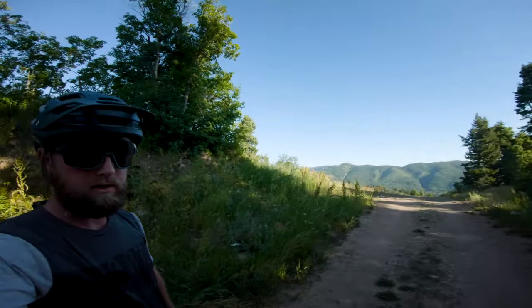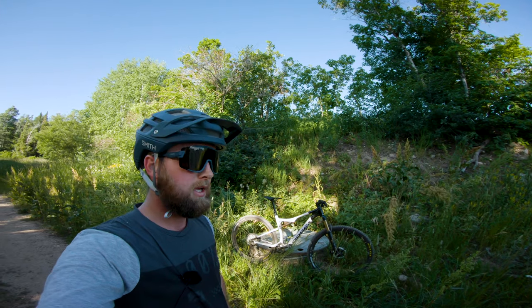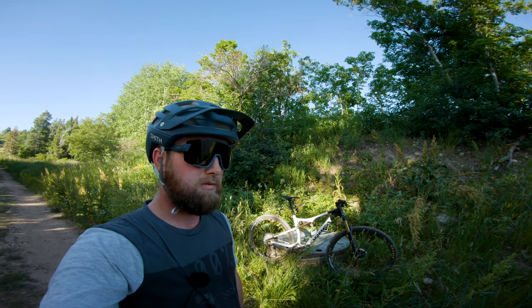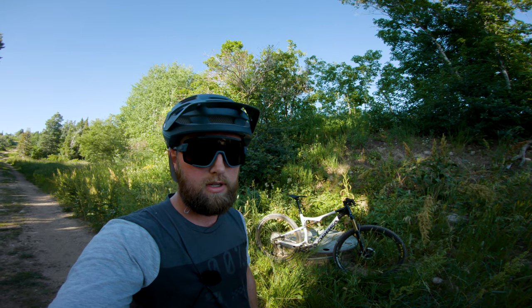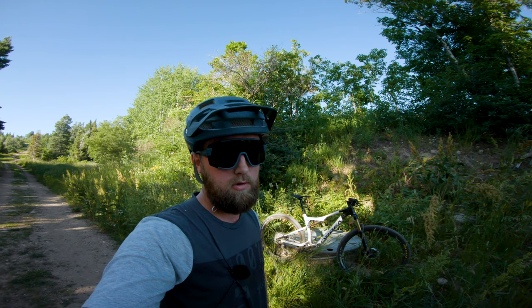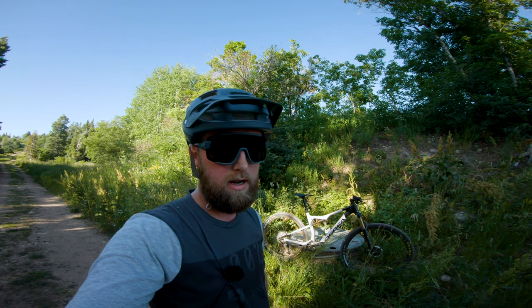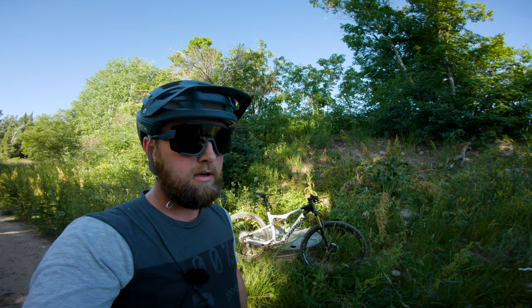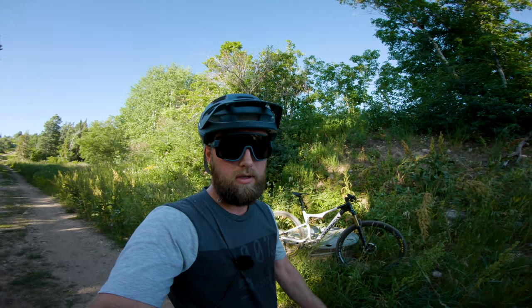Hey guys, Brock from Biker's Edge. Test riding the new Orbea Oeth TR. This is Orbea's XC race bike with a little bit longer travel — 120 millimeter travel front and rear — dropper post, and a little bit beefier tires. It now features the OMX Carbon, so a little bit lighter weight. The OMX Carbon has been borrowed from their road bikes and gravel bikes, bringing this bike in at a really, really light weight. Frameset is under 1800 grams. Let's give it a ride and see what we think.